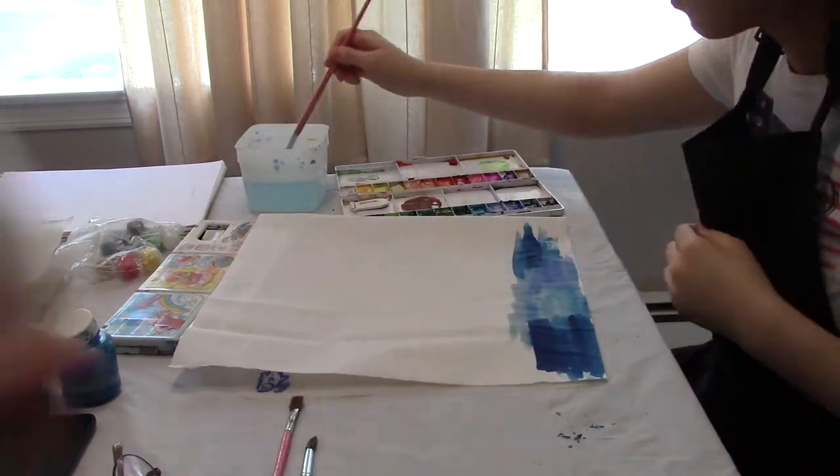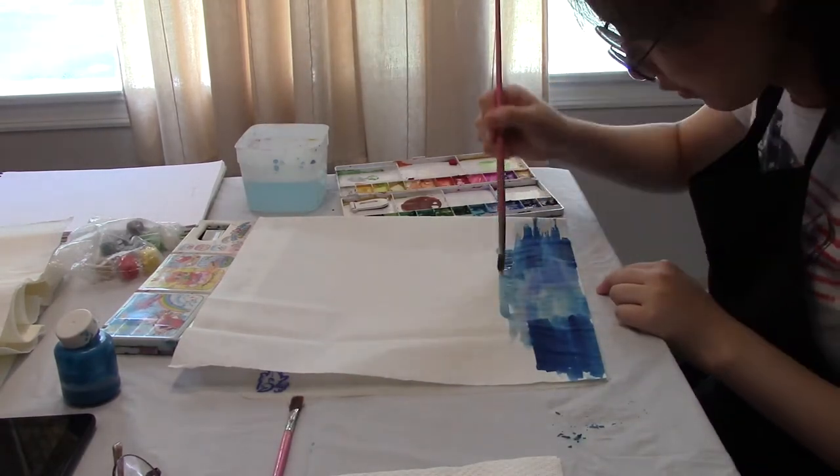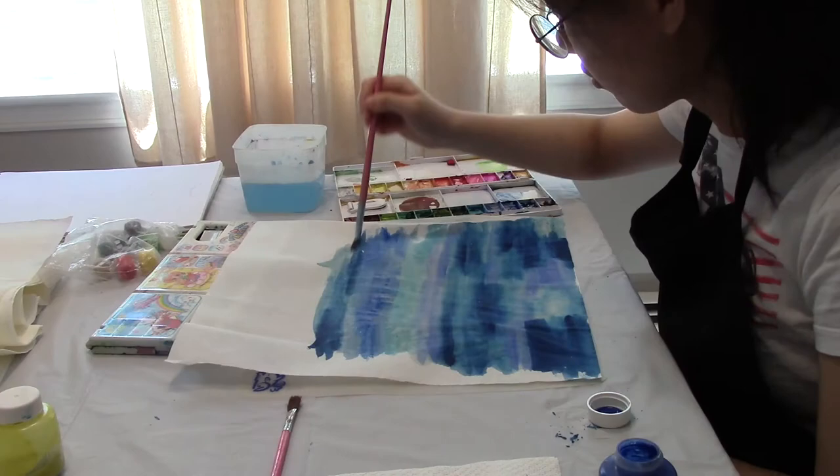Hanji is a traditional Korean paper with a soft texture, where I can use watercolor to create different colors on the Hanji.